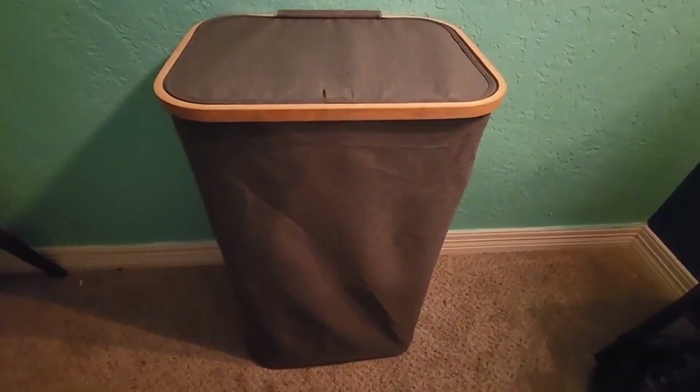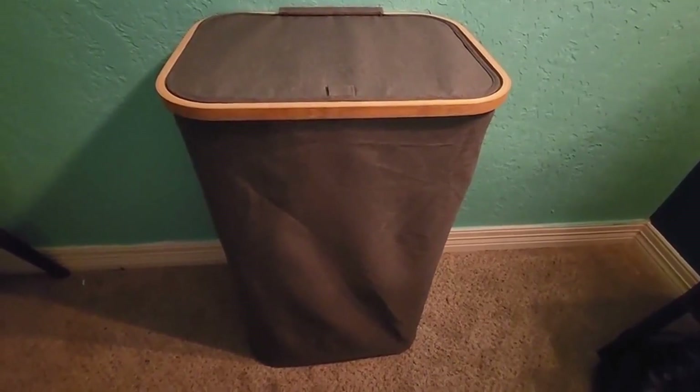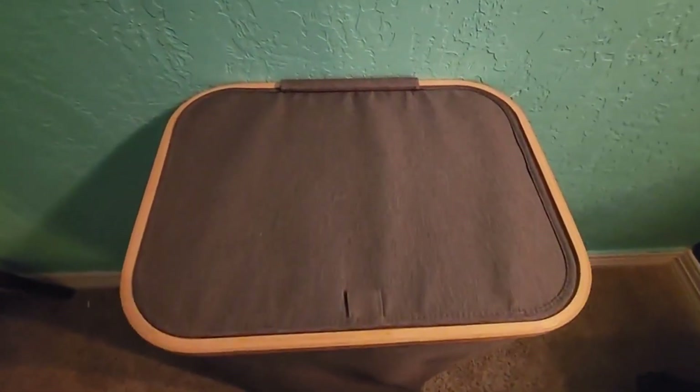This laundry hamper with lid is a spacious and stylish solution for managing your laundry needs. The laundry hamper offers both functionality and aesthetics to enhance your laundry room or bedroom.